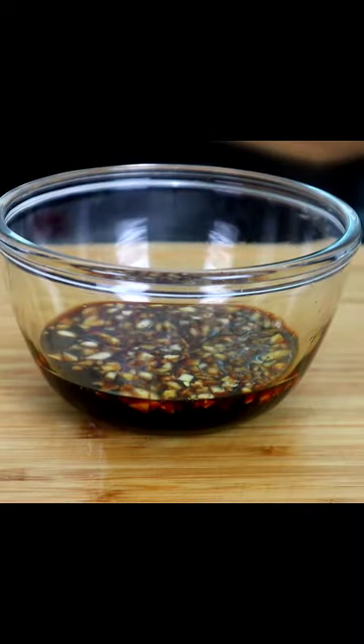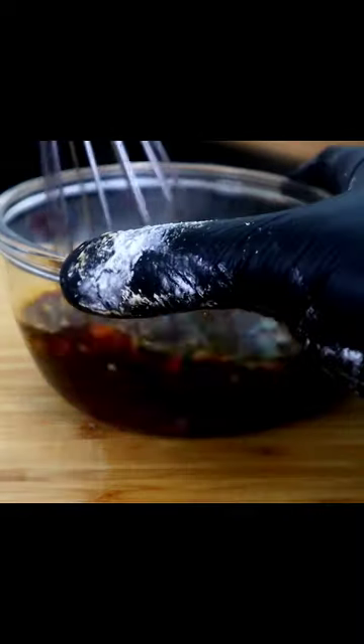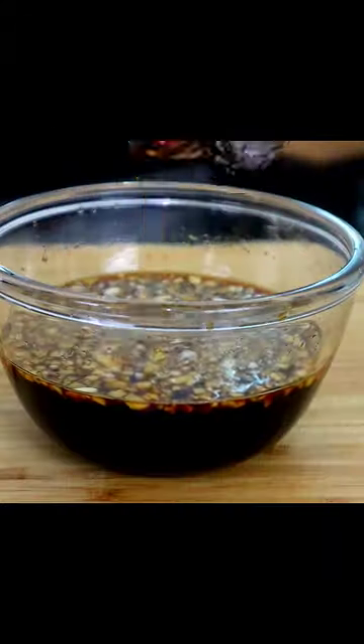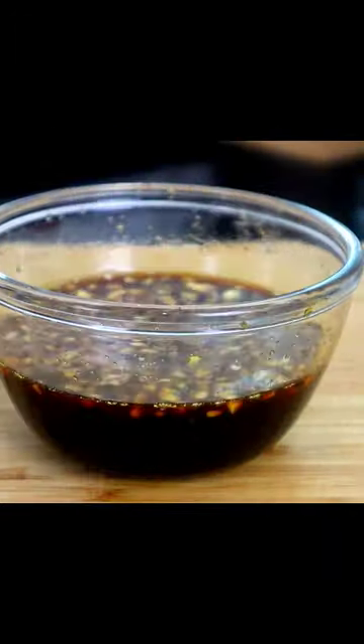Soy sauce and my garlic here, brown sugar. Give this a whisk like this. I also added my chicken broth in here. Sesame oil. We're gonna set this aside.